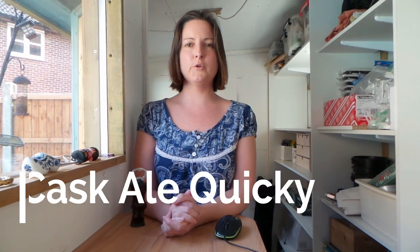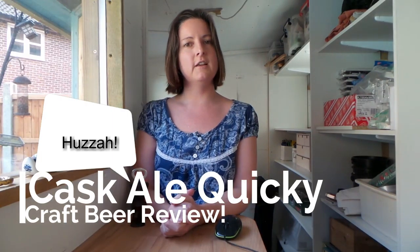Hello Hopheads and welcome to The Shed for a cask ale quickie craft beer review, where we take a look at what I've been drinking in the pub. This will be taking the place of the parade-o-pump clips because I was finding those videos were just turning out a bit too long when I tried to do all of the beers in one video. So without further ado, let's get this show on the road.